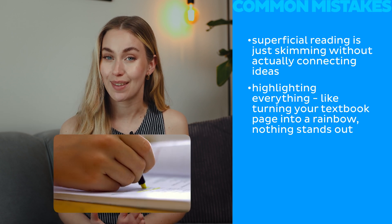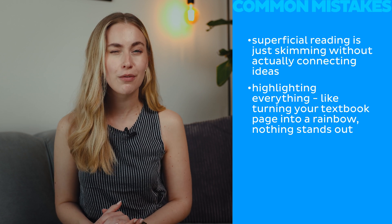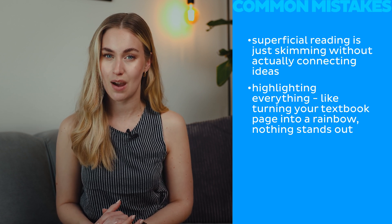And finally, highlighting everything — like turning your textbook page into a rainbow. I know, at first everything seems super important. But if everything is highlighted, nothing stands out. So now that we know what's not working, what does effective reading actually look like?